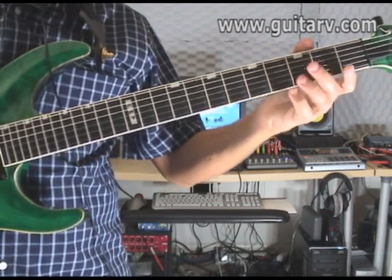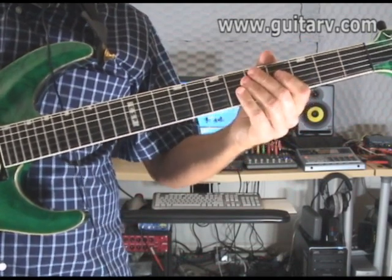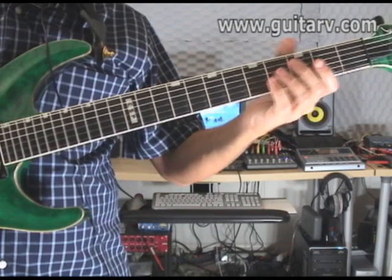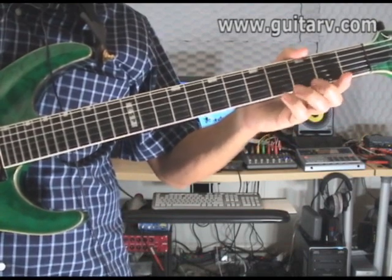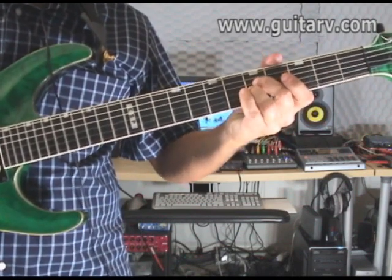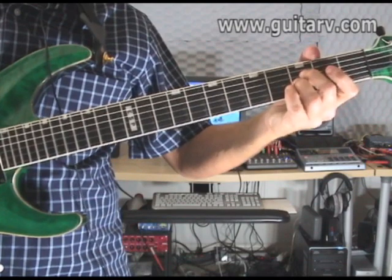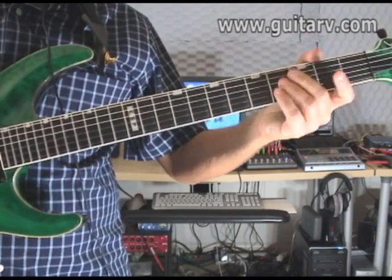The third part is incredibly similar. Basically what you do: you go one time open strings, one time third fret, one time fifth fret, one time third fret again, and one time open string.